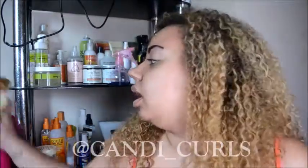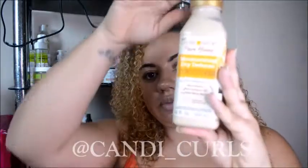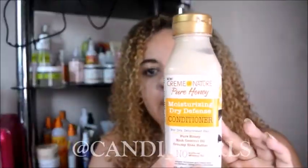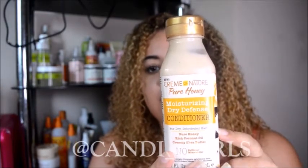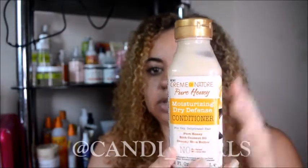I washed with the shampoo and then went in with this conditioner. The collection targets dry, dehydrated hair to provide essential moisture, softens and smooths where your hair needs it without weighing it down. I think these bottles are really cute — they're like little milk bottles! I did find it was a little bit more difficult to get the conditioner out because it's quite thick, but it just takes a good shake and then it comes out easily.